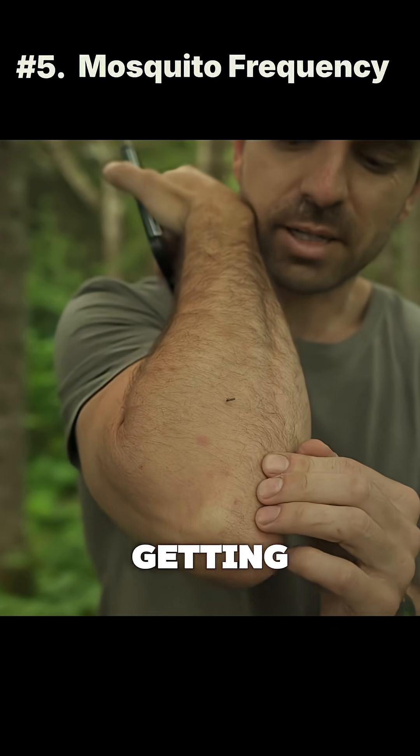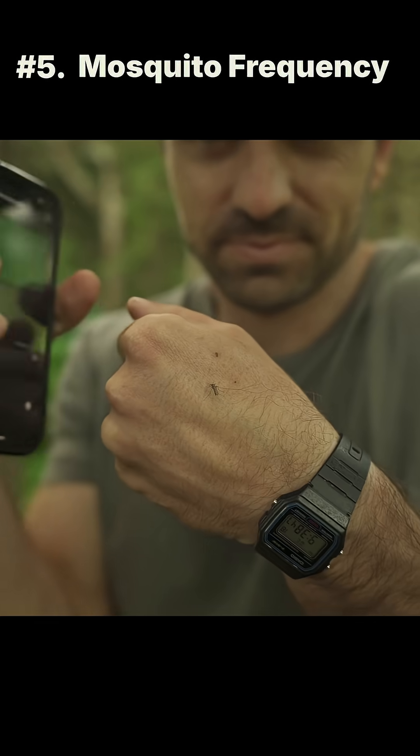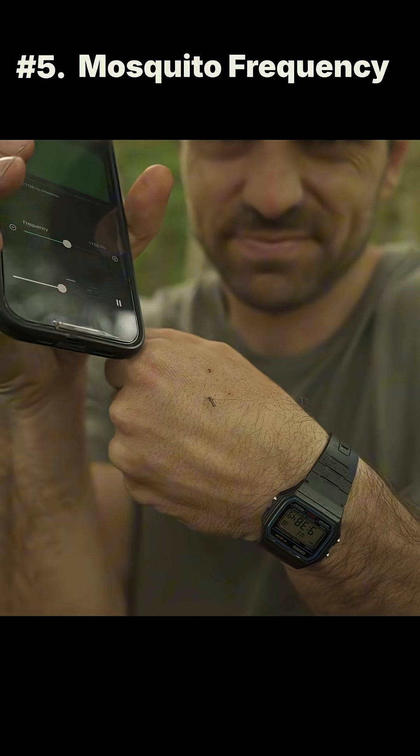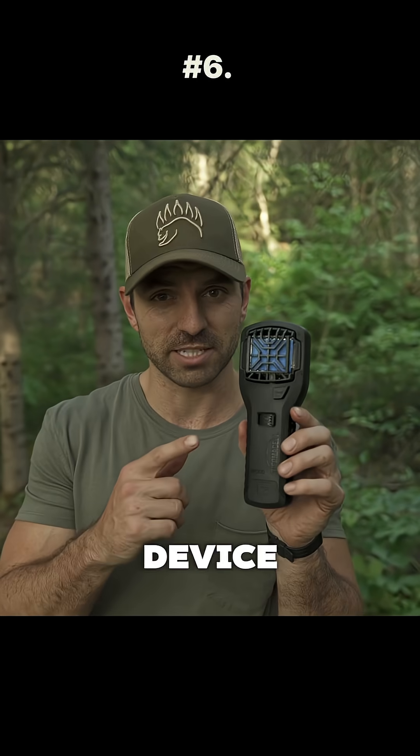Come on, work — I'm getting bites. Yeah, I think we gotta abandon this one. We're abandoning the frequency test.